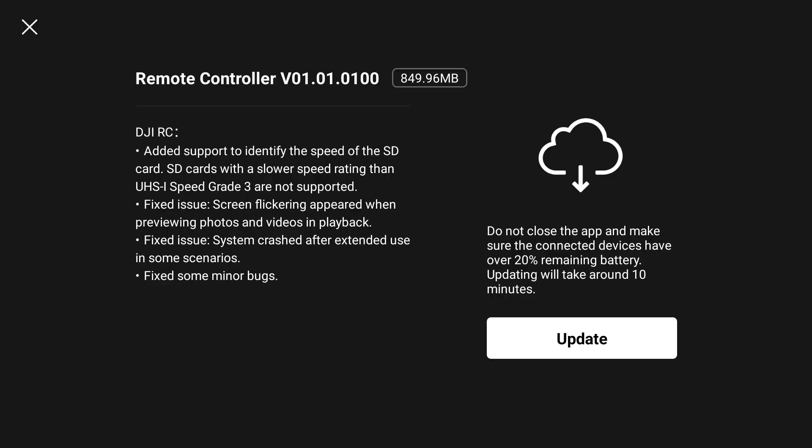I did a little screenshot and I'll put this in the video. This is the remote controller firmware version: 01.01.0100. So there is a firmware update for the RC, though the aircraft firmware stayed the same. Here are some of the bullet points for this firmware update, which goes along with the app update of 1.6.9.